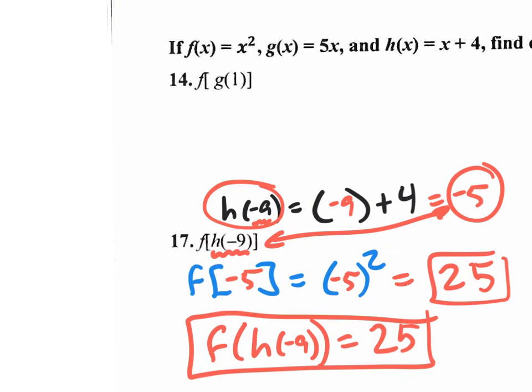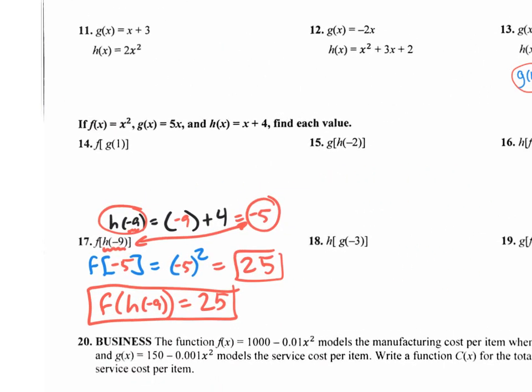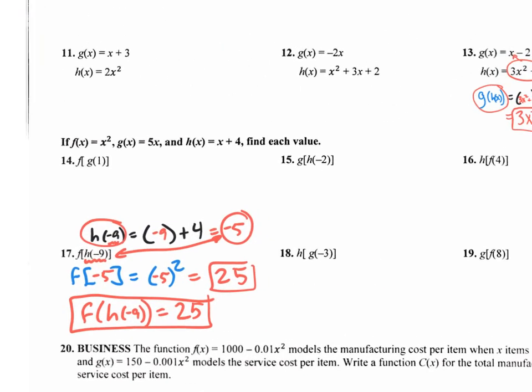Check the answer on the back of the worksheet — you should see that answer 25. It's a lot of work, not much time. I need you guys to do the rest of this. Check your answers as you go. If you don't finish, try to do it at home and we'll still have a couple of minutes.